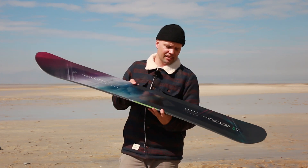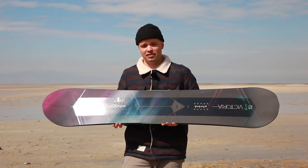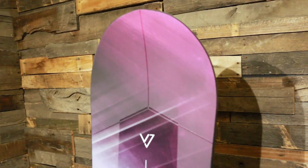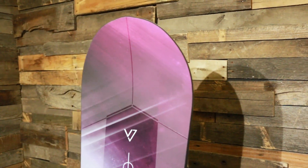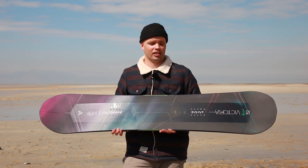I would recommend the Victoria for any experienced snowboard woman out there who's looking for a board that's responsive, directional, and built to haul ass and handle chatter. If you're looking for a board that you can rip the whole mountain on, look no further than the new 2020 Nitro Women's Victoria Snowboard.